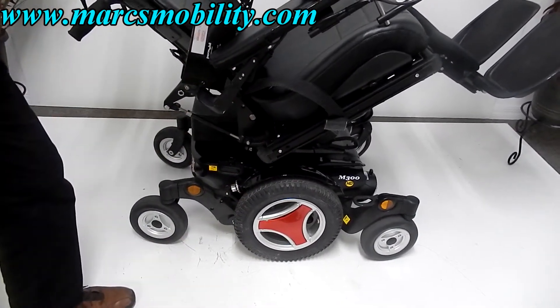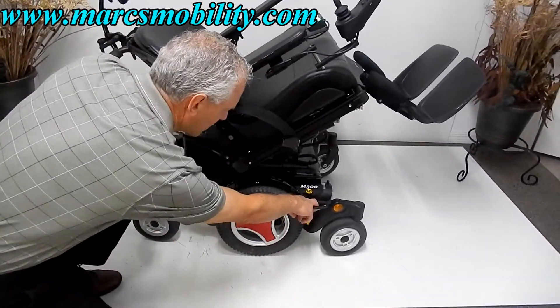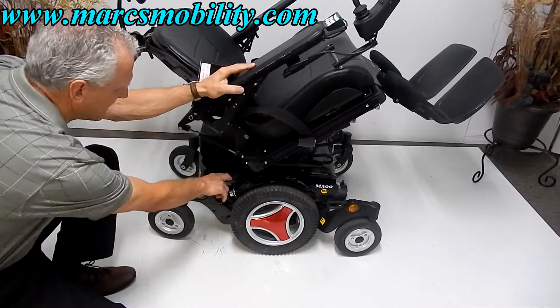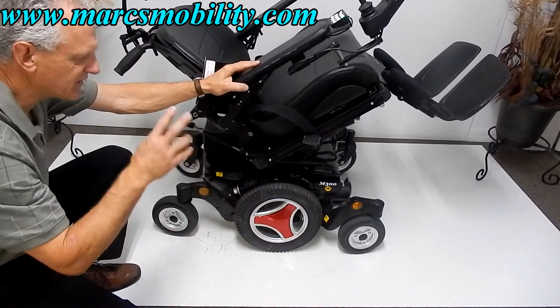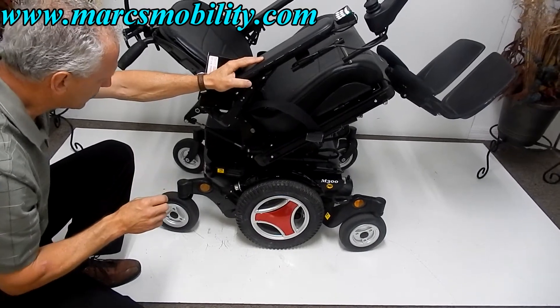Also on this chair, you've got anchor points here. You get two on each side, so if you need to anchor it to your lift or to your van, that's where you would do it.